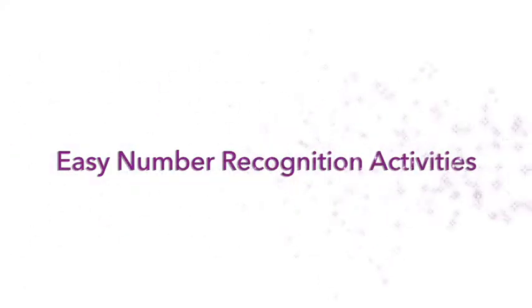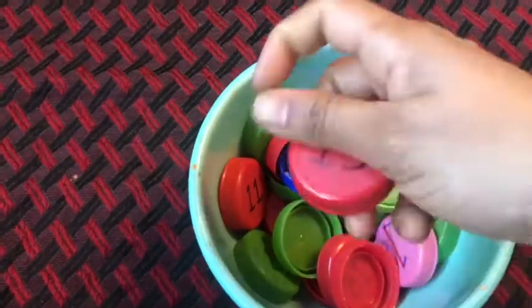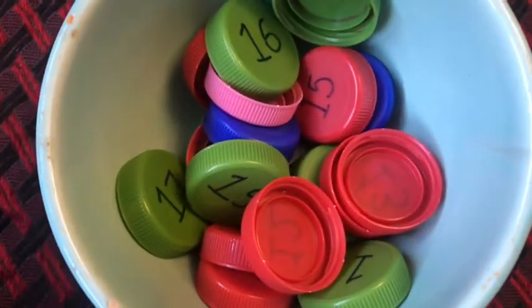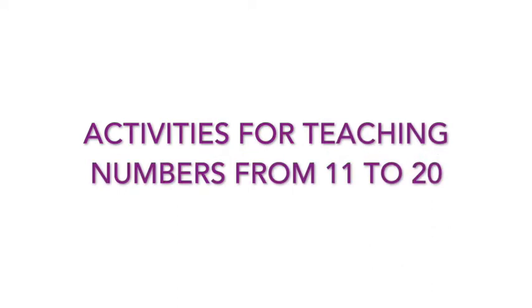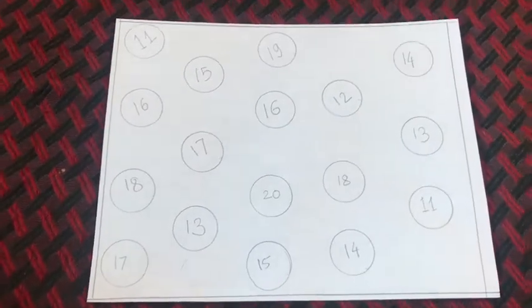Hello everyone, welcome to my channel. In today's video, I'm going to share some of the number recognition activities that I have arranged at home. Today, I'm sharing the activities for recognizing numbers from number 11 to 20. I have arranged some new activities and some repeated activities. So let's get started.